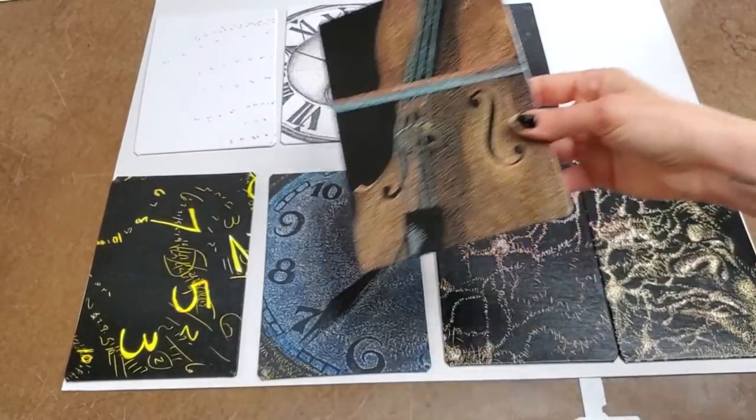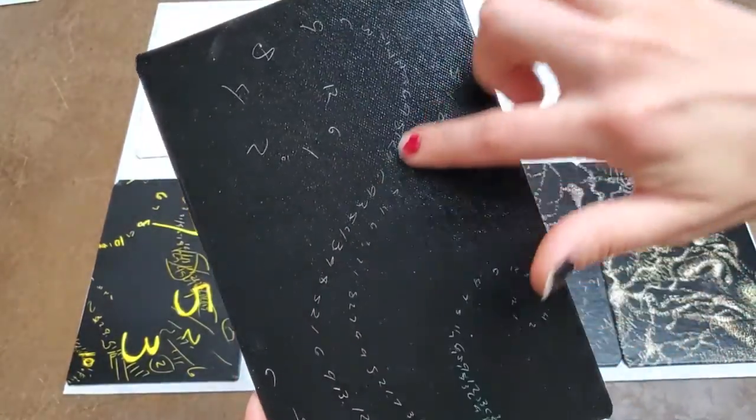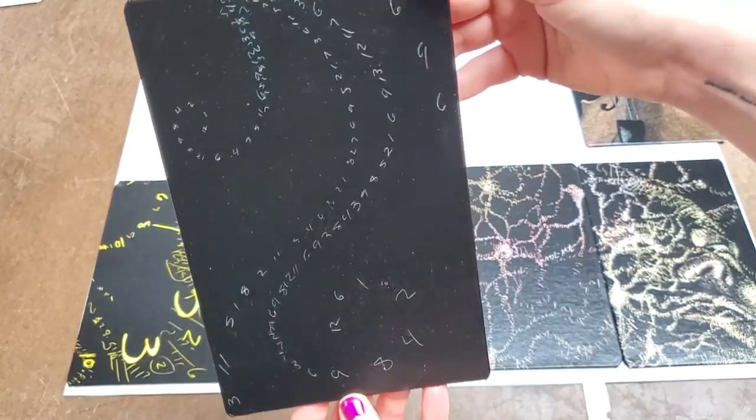There's also the 12th root of 2, which is important in establishing the Western tuning system. And this is the really gorgeous back — it has a nice beautiful spiral. You can choose to have it either this way or this way, it's up to you.